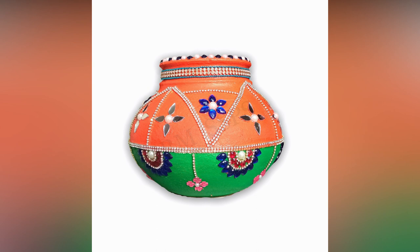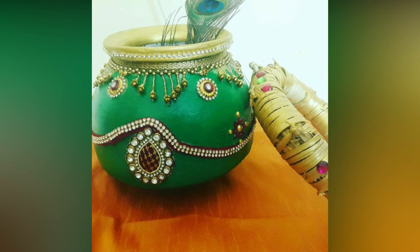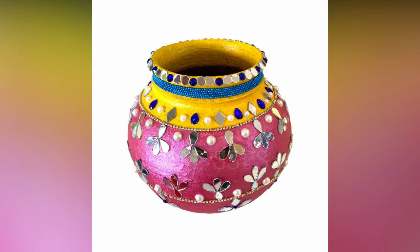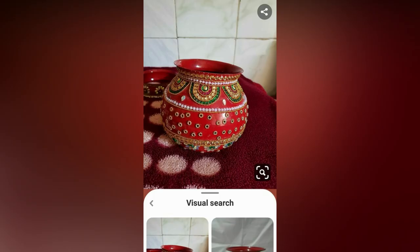Generally, during Hindu weddings, people bring the Garika Muntha from the potter's house and perform special pujas. They treat worshipping this as worshipping Goddess Gauri. Even during the marriage, Vedic pundits will place this in front of the bride to perform puja. The bride's family will send this Garika Muntha with the bride to her mother-in-law's house after the wedding.